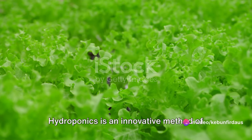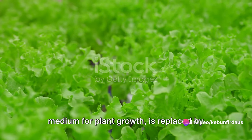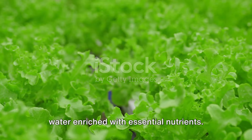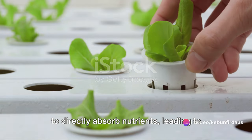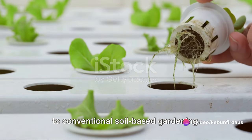Hydroponics is an innovative method of gardening where soil, the traditional medium for plant growth, is replaced by water enriched with essential nutrients. This remarkable technique allows plants to directly absorb nutrients, leading to faster growth and higher yields compared to conventional soil-based gardening.